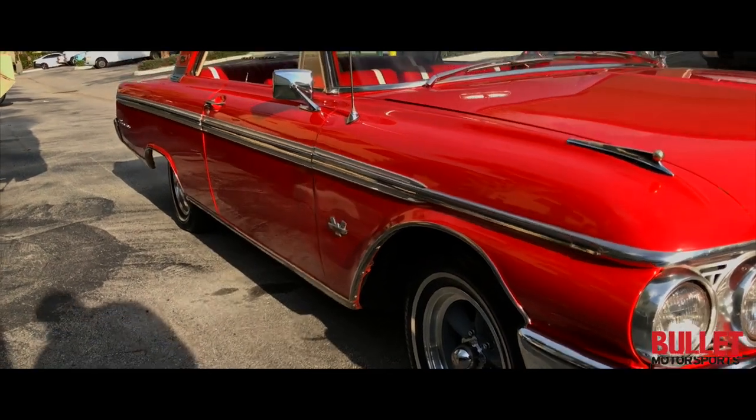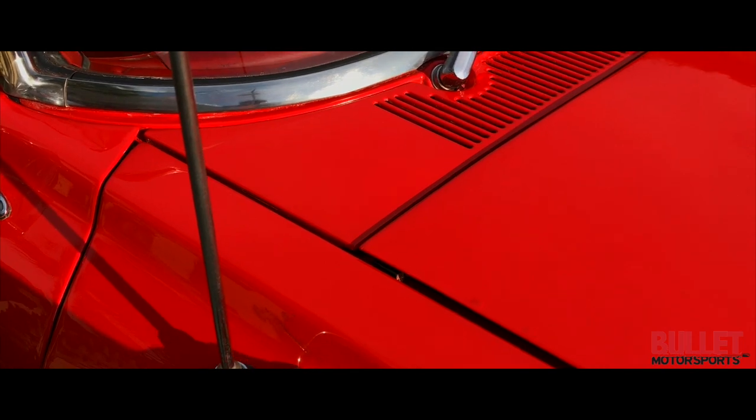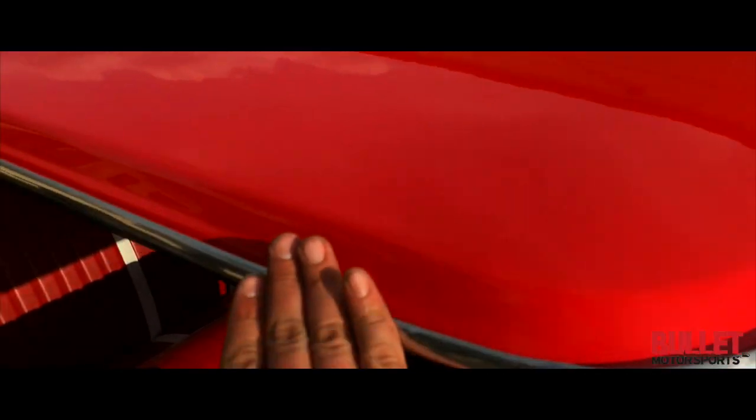How nice is that? Paint on the hood looks great. Minor touch-up right here. Roof looks excellent as well. All the brightwork looks good too.